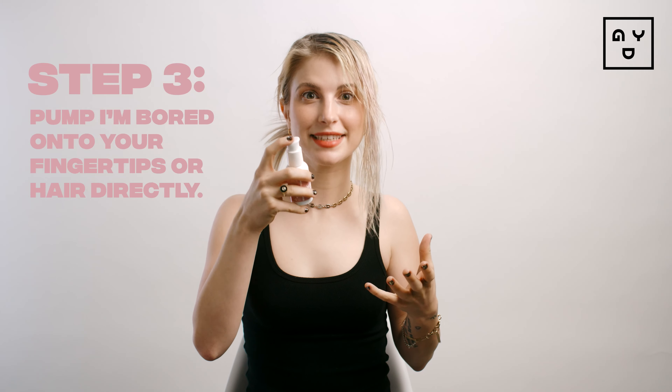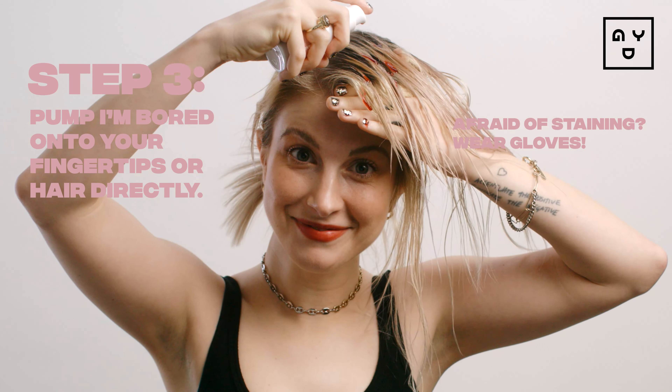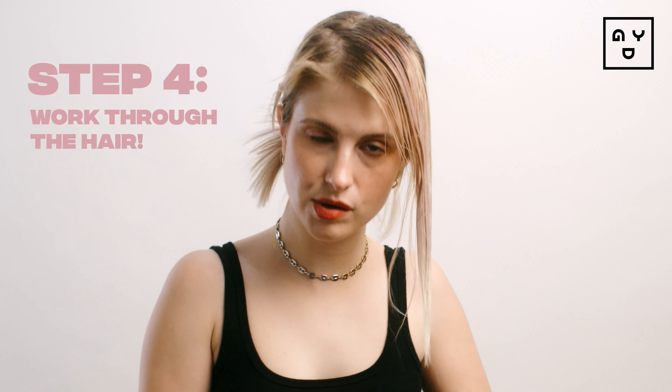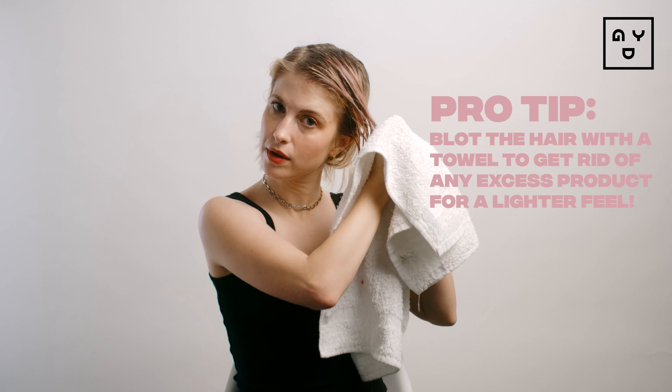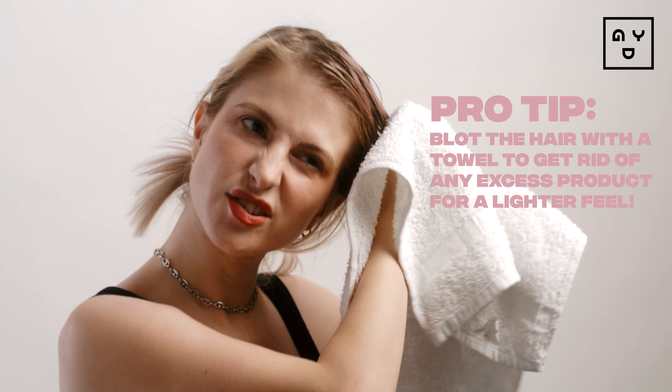I'm actually just going to put it directly onto my hair. You can comb it through, and then just continue to apply until you're happy with it. Now I'm just going to dab my hair with a towel to get the excess product out so it doesn't look greasy or weighed down.